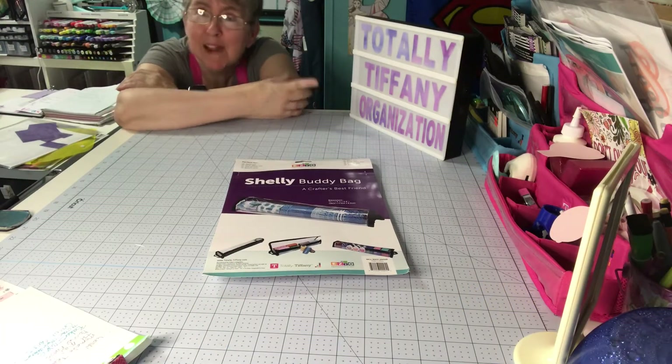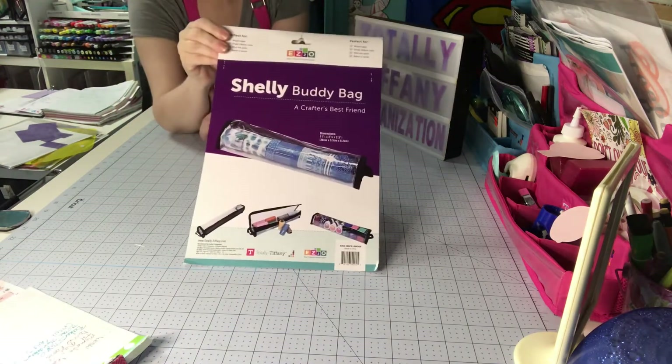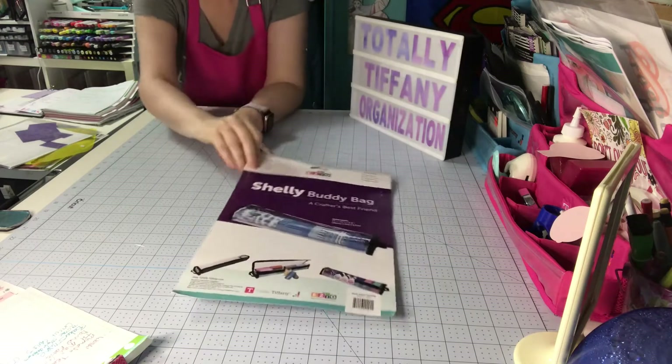Good morning, it's Barb coming to my craft studio. I have another video in my Totally Tiffany organization series today. We're going to talk about the Shelley Buddy Bag.